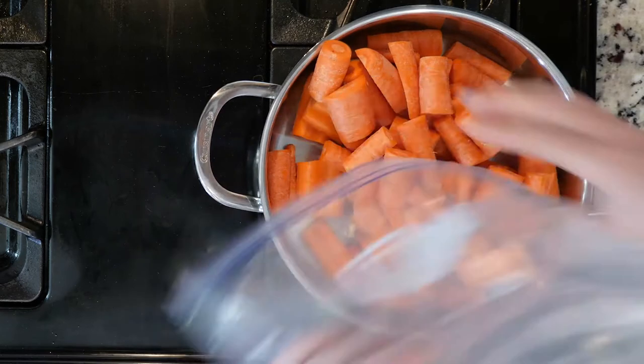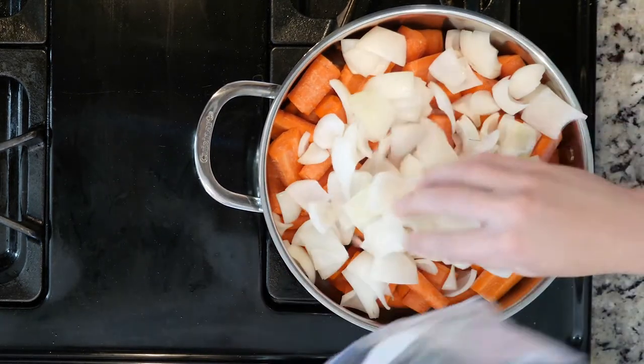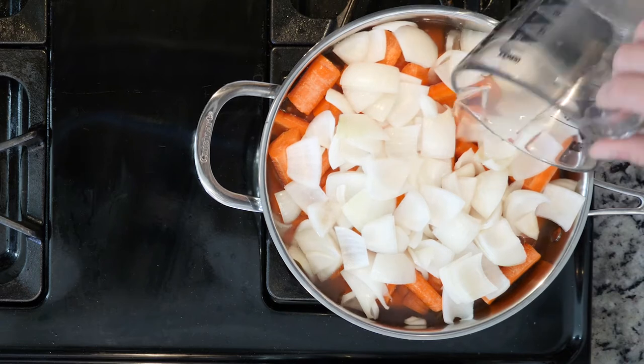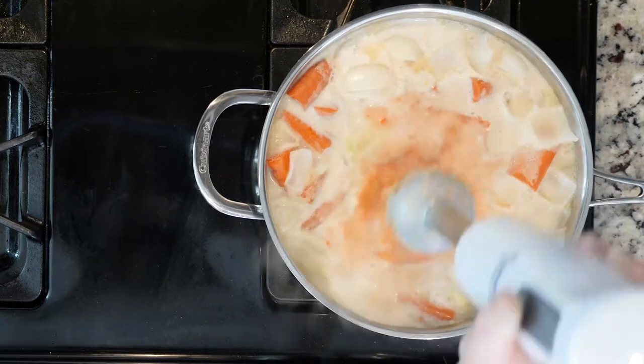Start by placing the carrots, the onion, and the chicken stock in a tall-walled pan. Turn the heat up to medium high and cook for 20 to 25 minutes, or until those veggies are soft. Once the veggies are cooked to your liking, you're going to add the coconut milk and then use that immersion blender to make a smooth soup.